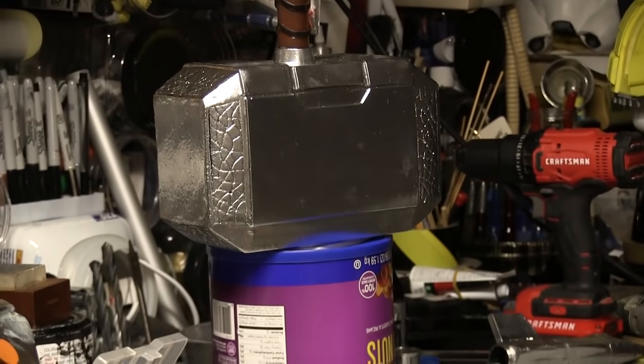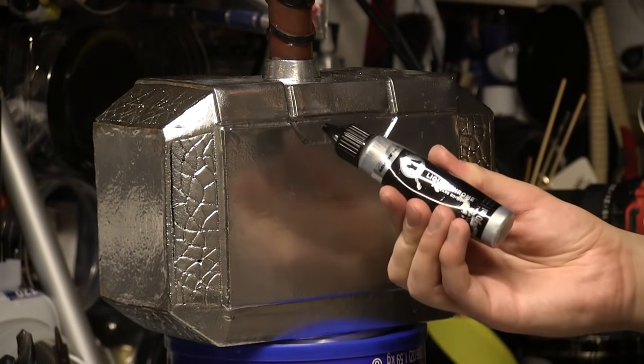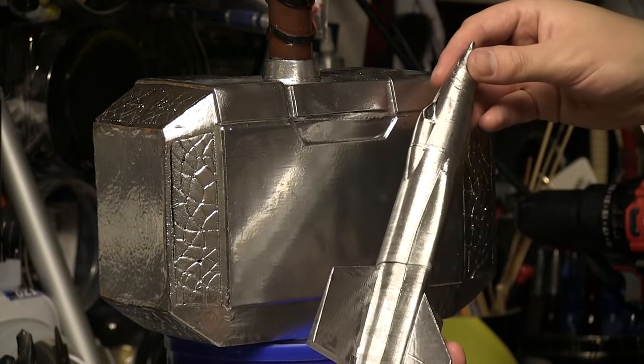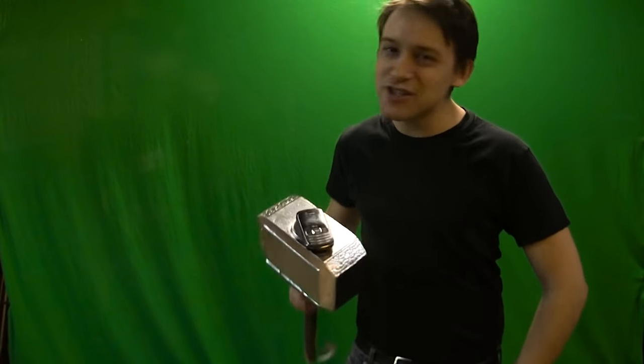So now I gotta make those look like that, and that would just be such a pain to mask. So I'm gonna be using silver Molotow paint, which comes out looking like that. Hell yeah — that's a close approximation, definitely enough for camera. And that's how you make a Mjolnir.